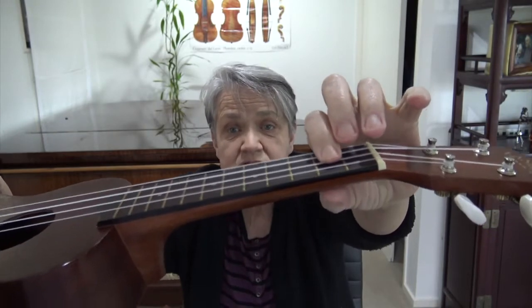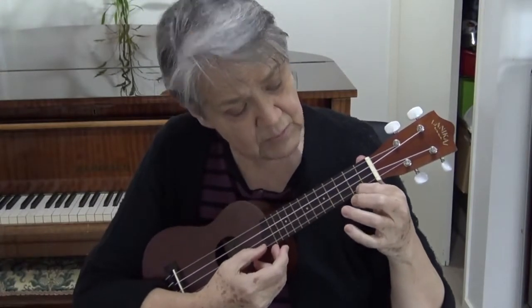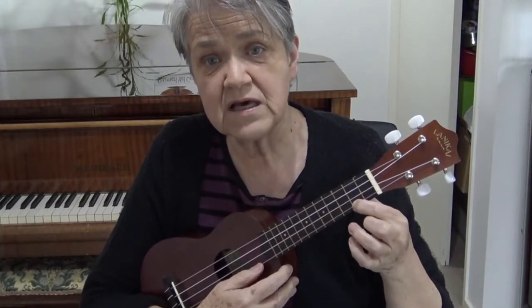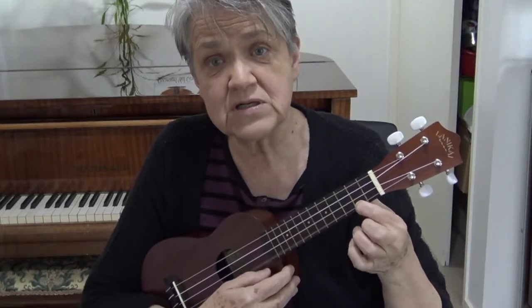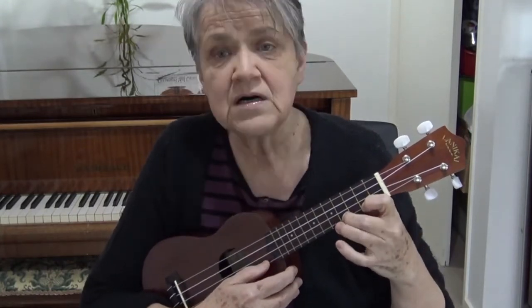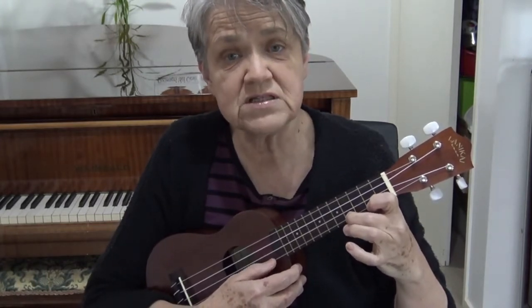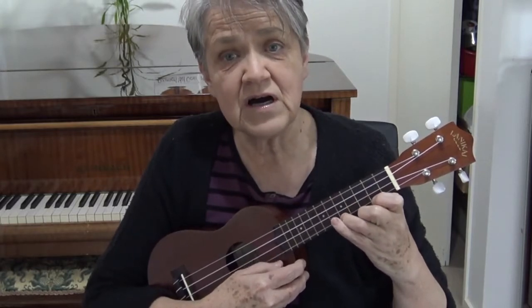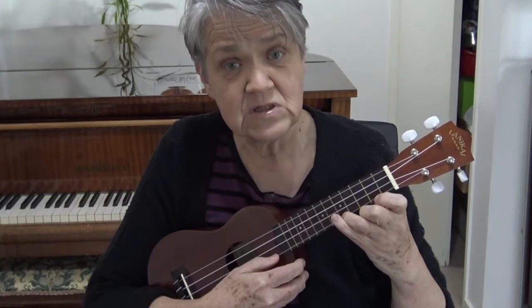If I play this A — whether I place my first finger there or there — the pitch is the same. There's quite a bit of room to move. The same with the next one: whether I put it there or there, I can move my finger in between these two frets.